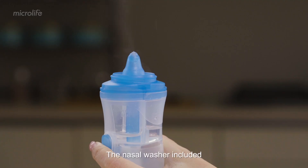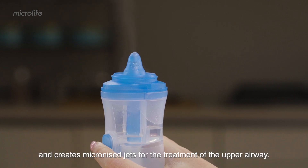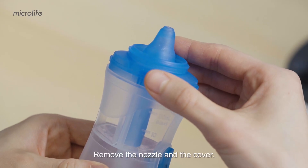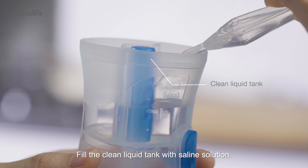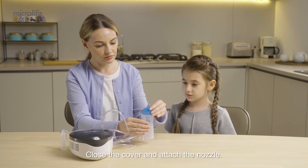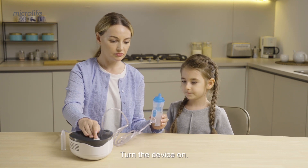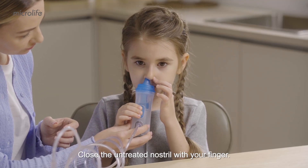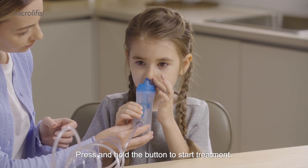The nasal washer included helps moisturize the nasal mucosa and creates micronized jets for the treatment of the upper airway. Remove the nozzle and the cover. Fill the container and attach the nozzle. Connect the air tube and turn the device on. Place the nasal washer close to the nostril. Close the untreated nostril with your finger. Press and hold the button to start treatment.